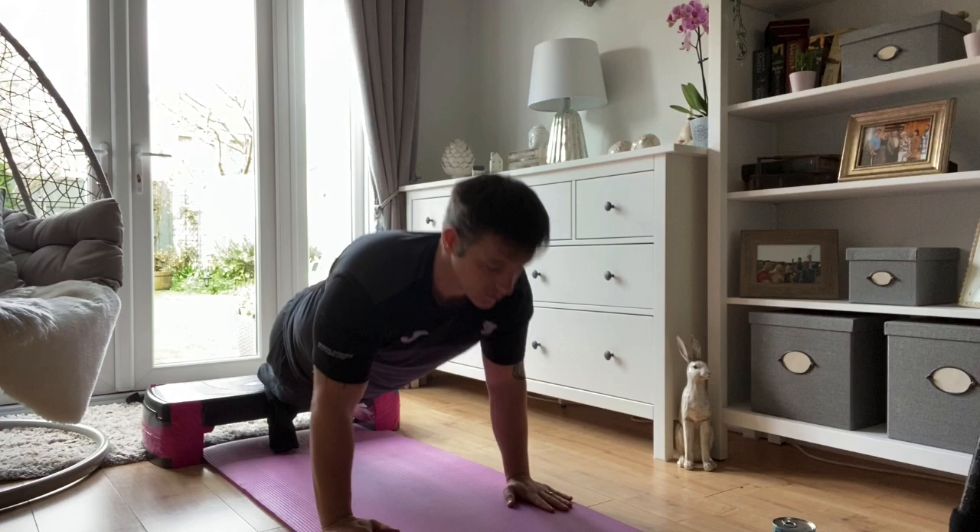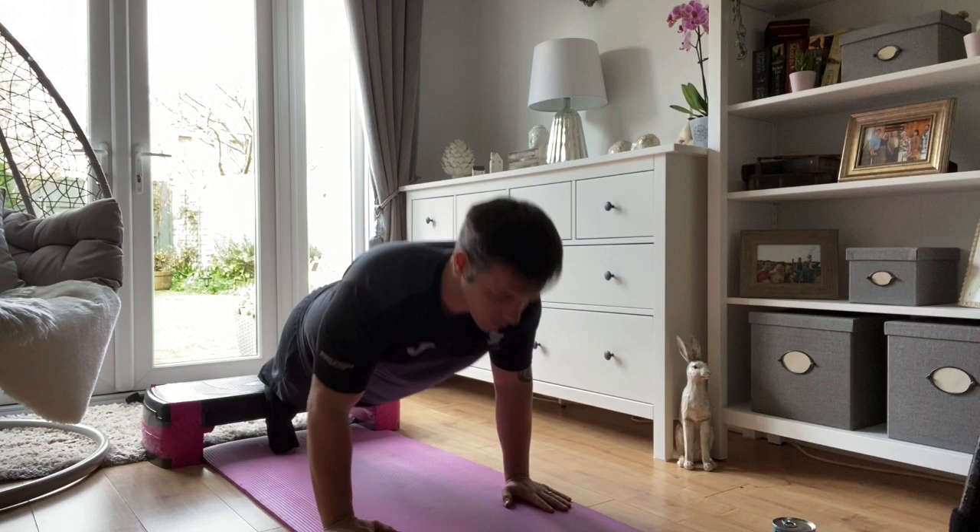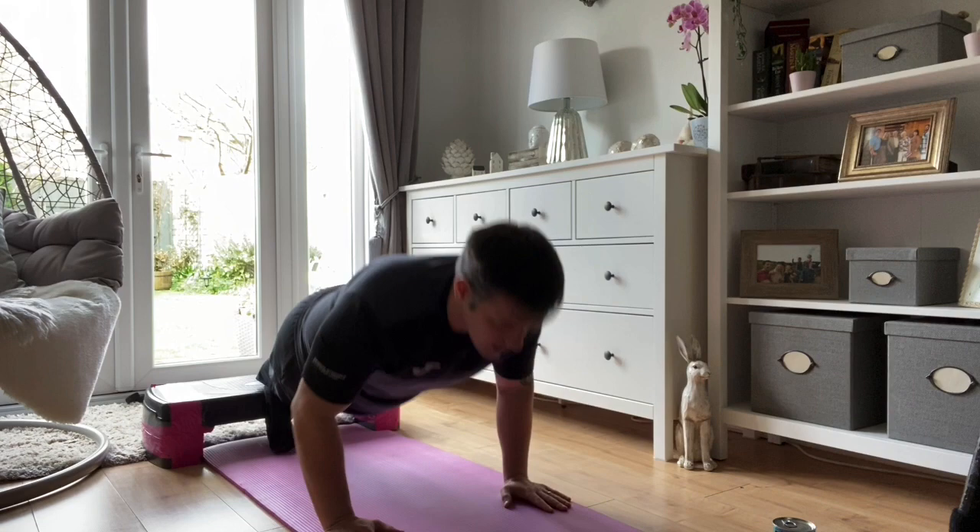Make sure your arms are full shoulder width apart and stay nice and controlled. One, two, three, four, five, six, seven, eight, nine, ten.